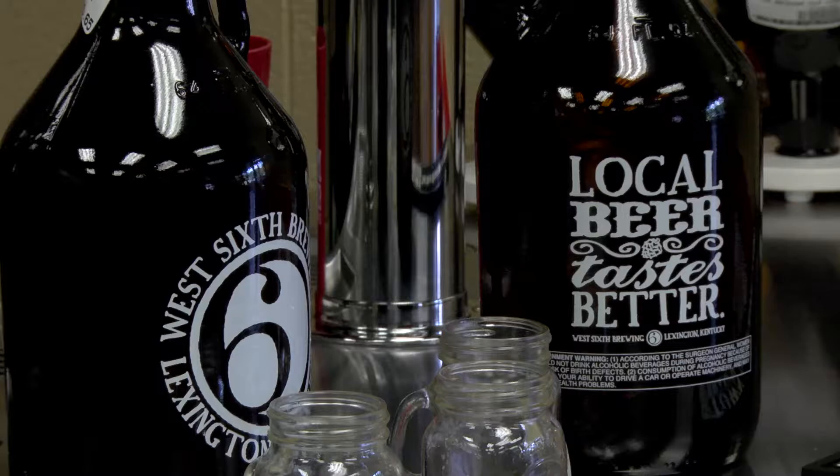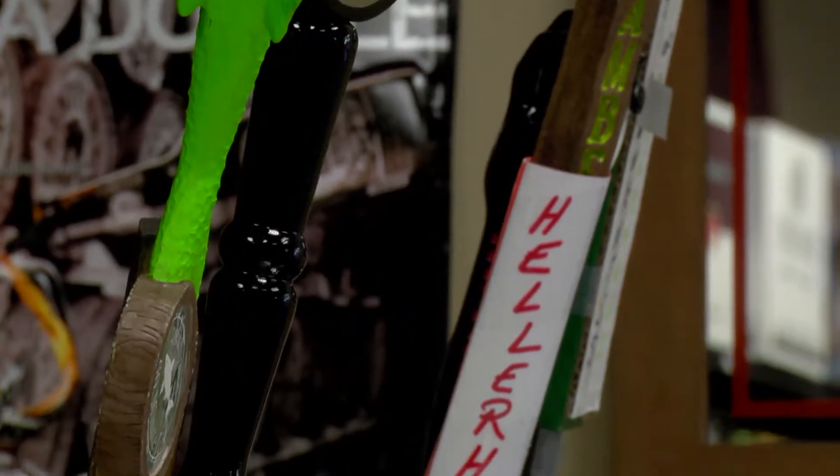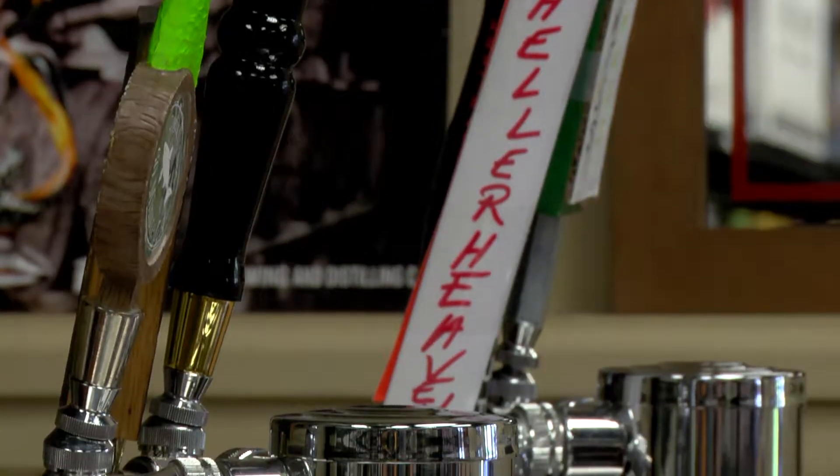Tell me how the Growlers work. The Growlers system is primarily for our craft beers that we keep on tap — good fresh craft beers on tap. You buy the jug, and the jug is 64 ounces. The jug itself is $5.99. Fill it up with your choice of beer.